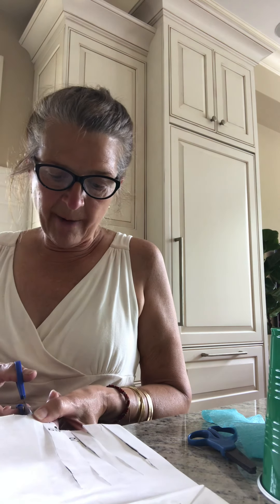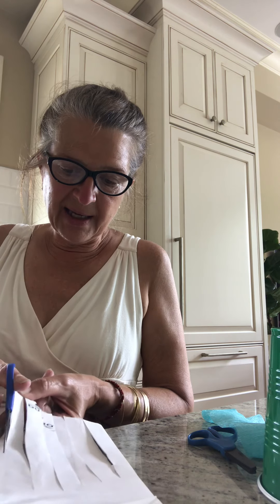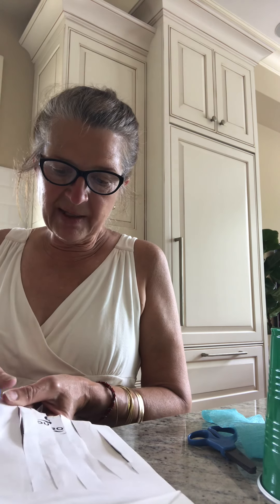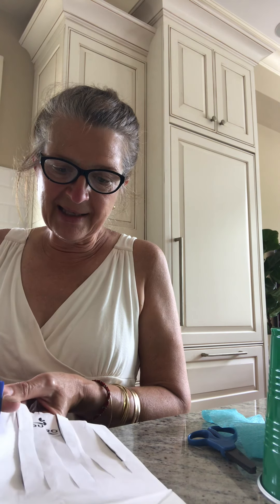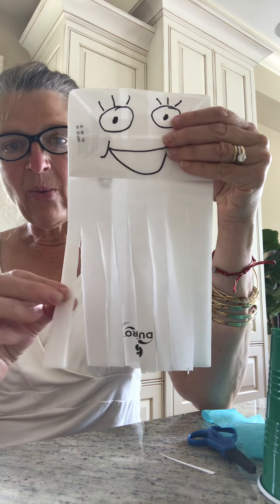Let's count how many I have so far. One, two, three, four, five. I need to do three more. We're going to cut, cut, cut our octopus. Cut him so he has eight legs.